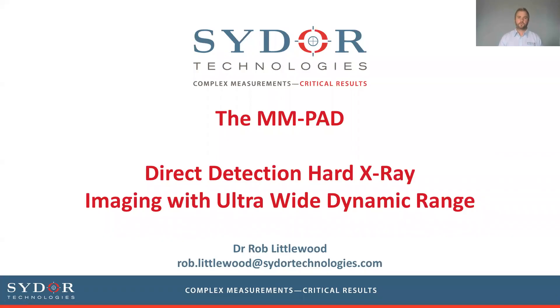My name is Rob Littlewood from Cydoor Technologies and in this short video I'm going to talk to you a little bit about a new imaging device called the MMPAD. This is a direct detection imaging device for hard x-rays, and the feature we're going to talk about today is its ultra-wide dynamic range.